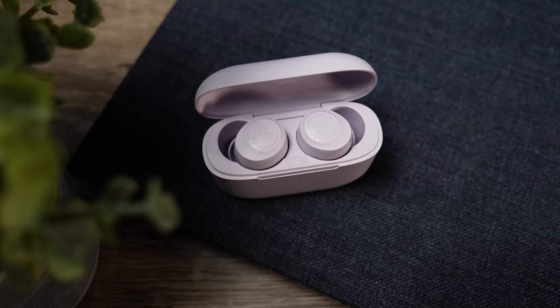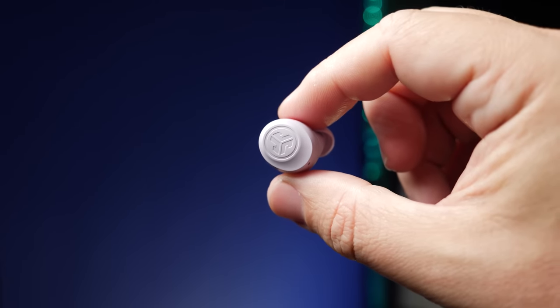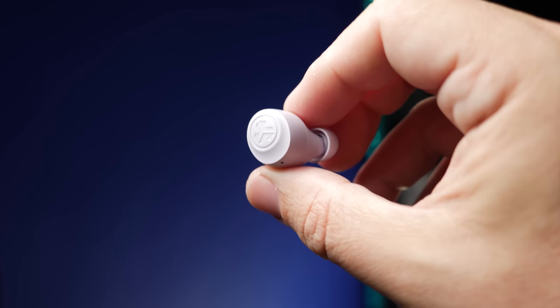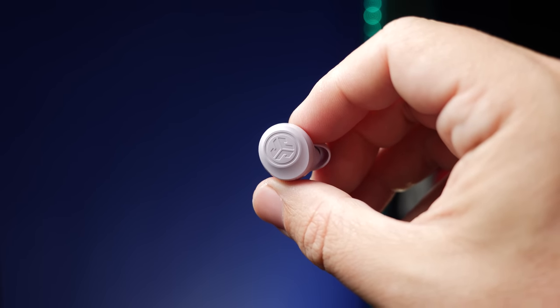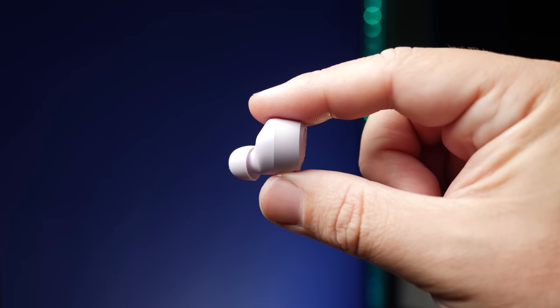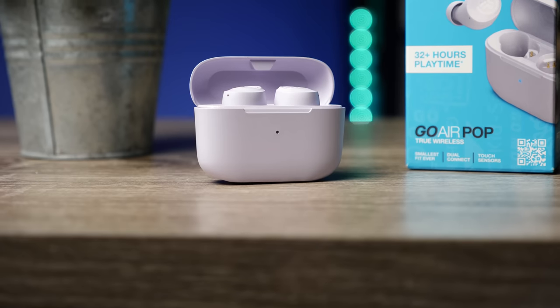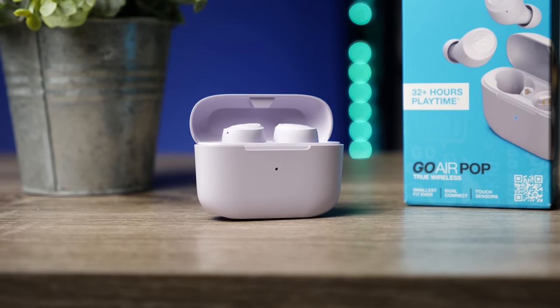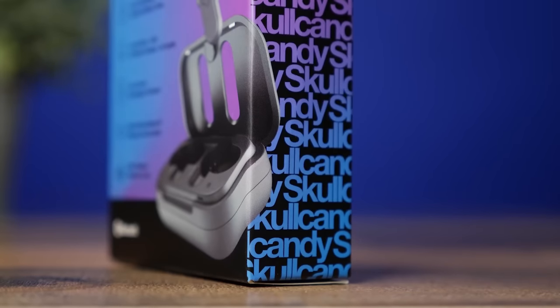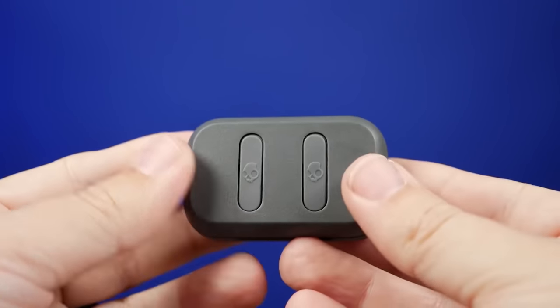Now let's talk about the sound. Compared to the Skullcandy Dimes, which is another pair in that similar price range, it's pretty much night and day. The JLab Go Air Pop actually has more punch in the low end — it is a warmer, boomier sounding earbud, and switching between the three EQ options doesn't really change the sound too much. The Skullcandy Dimes have a little more clarity, making them a brighter sounding earbud. So if you like boomy sound, or listen to pop or hip hop, the Go Air Pop stands out. But if you listen to podcasts or vocal-driven content, I'd probably recommend the Skullcandy Dimes.